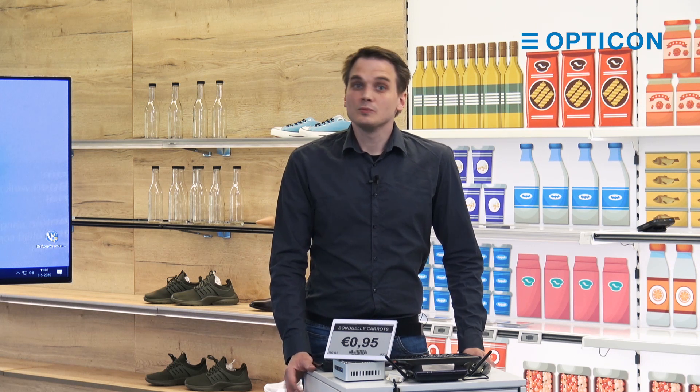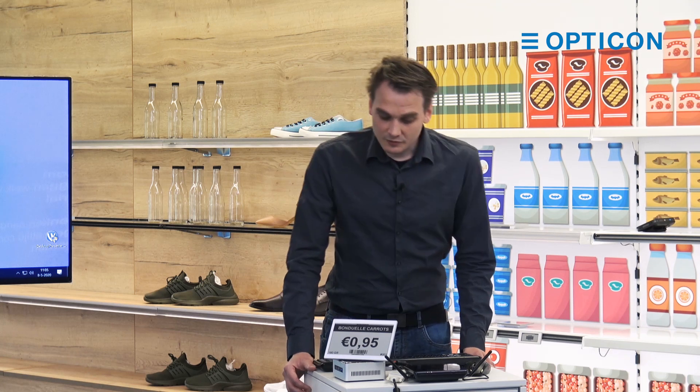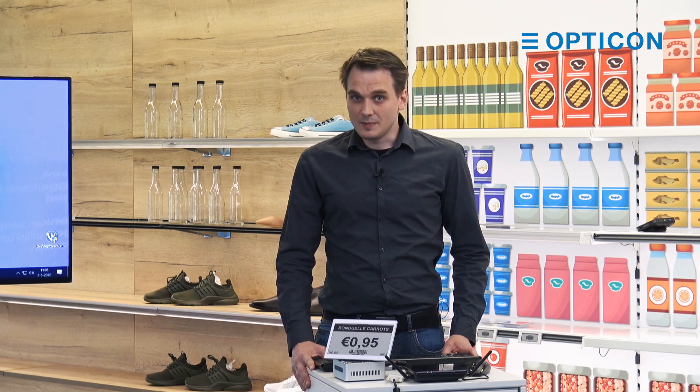You're probably wondering what benefits would an electronic shelf label give me? Well the first one is really obvious. Paper labels need to be replaced. If there is a change in your product database, if a price is lowered, then you need an employee to go to the shelf, take off the paper label, put on a new label. It's a logistical nightmare.